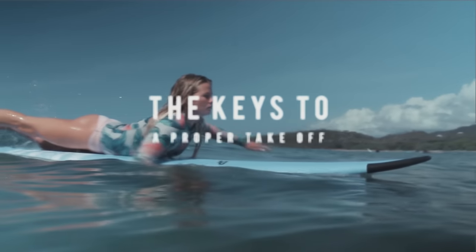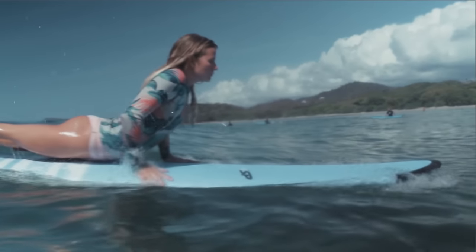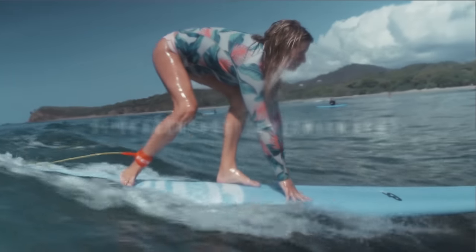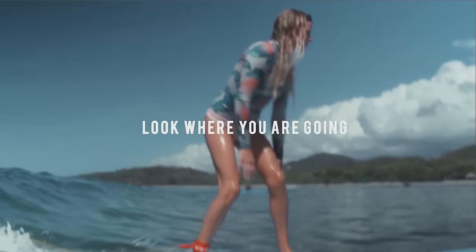Here's one last takeoff, step by step: paddle until you've caught the wave, push up, slide your back foot first, slide your front foot in between your hands, stand up and keep your knees bent, look where you want to go.